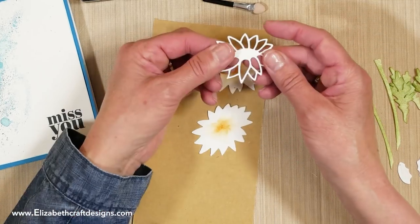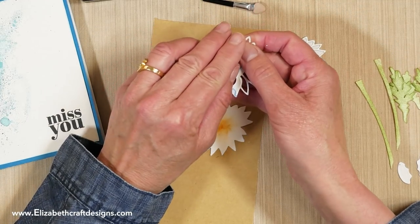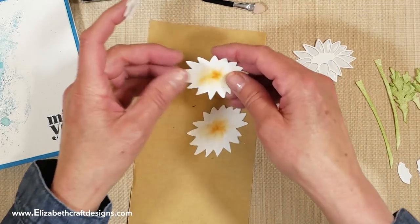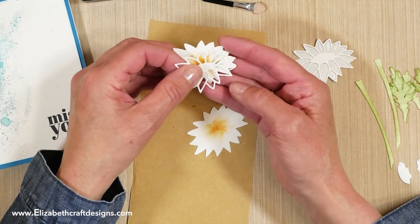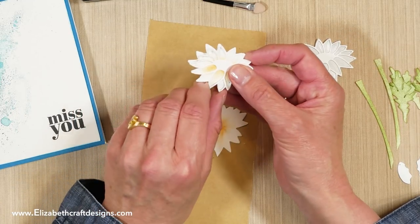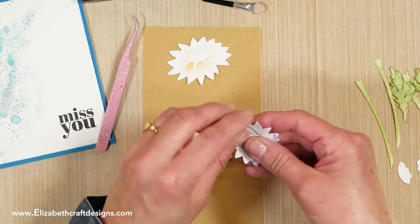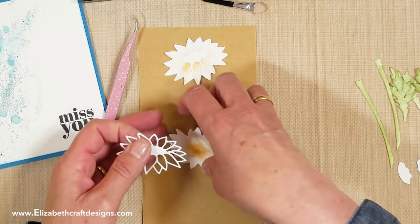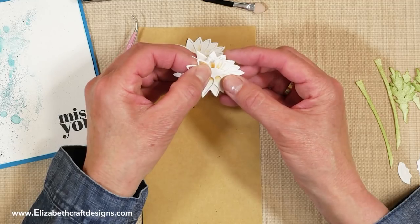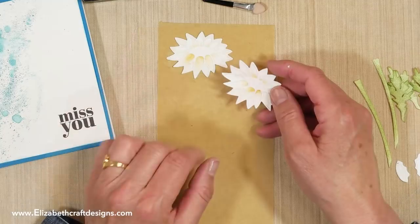Now I'll take the overlays — I die-cut these with a double-sided adhesive on the back, so it's soft finish cardstock with adhesive already applied. When placing them, I take them in my hands and start lining them up on the right side — I'm left-handed so you might do it the other way. Then the second overlay — I line it up on the left. If you're right-handed you'll line it up on the right.